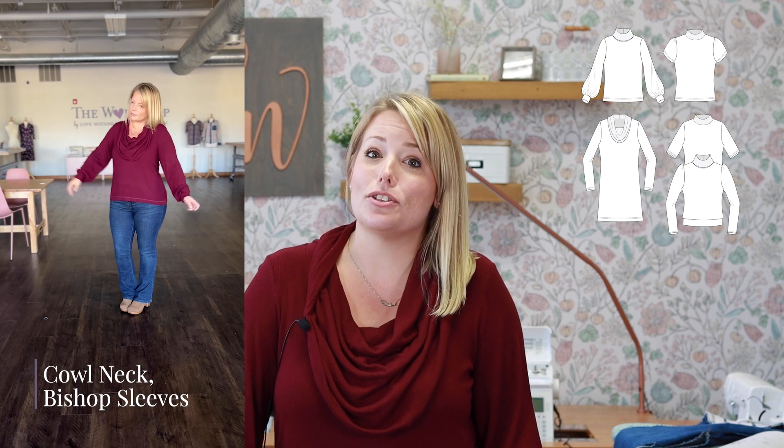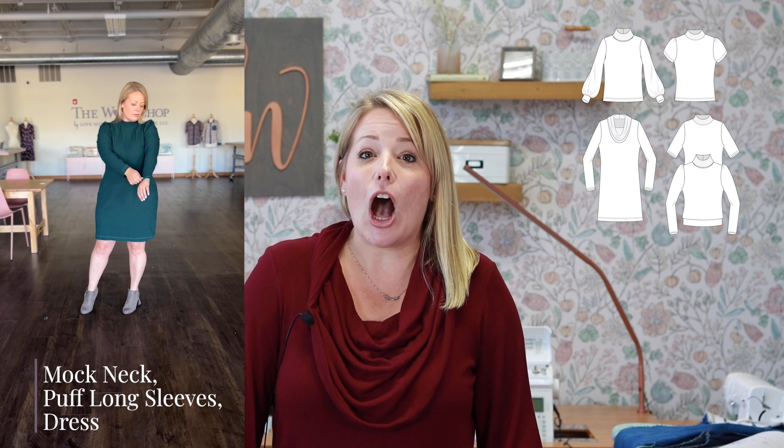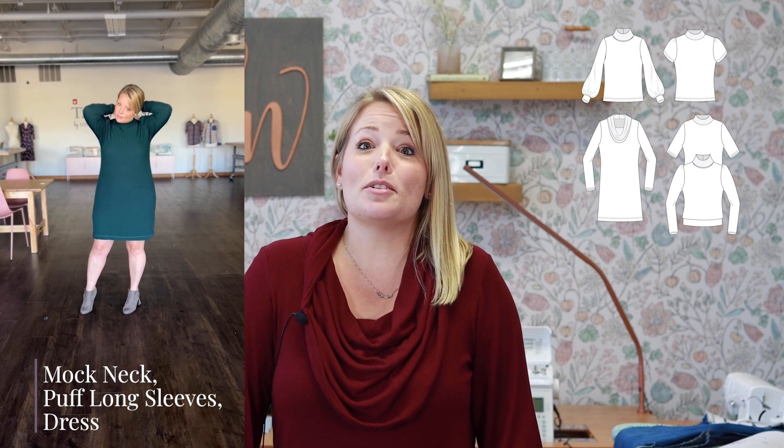Before we break into those FAQs, you need to know that Arlington Sweater is on Feature Friday sale today. Every Friday we pick one pattern from our collection to give a special price and some up-close and personal attention to. Arlington was just released last year around this time and it's the perfect piece for fall as we transition to cooler weather.